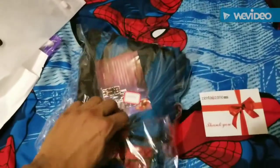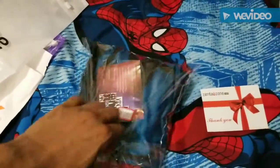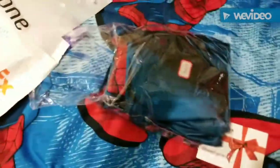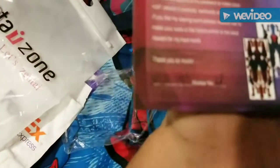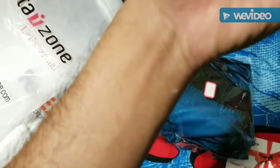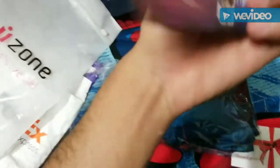There we go — there's the thank you card like always. And I actually did request a specific worker to sew my suit. Miss Wang — did she do it? Yes! Yang, yep, she did it. Worker number 88 — she did it!